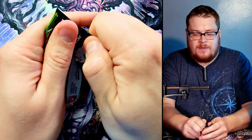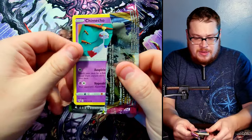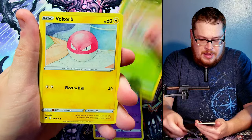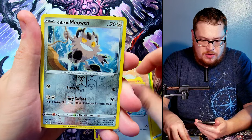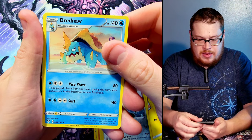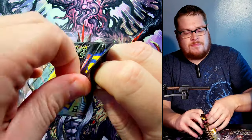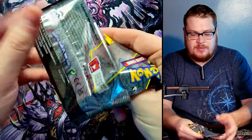Let's open up the Vivid Voltage pack and see what we can find. We got a Mimikyu straight on top, a Noctowl, a Voltorb, a Rockruff, a Whismur, a Galarian Meowth reverse — not bad. Behind it we got a Drednaw as our rare, and there's the code card.